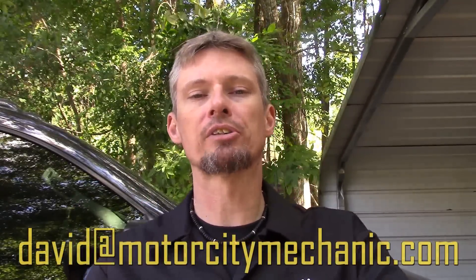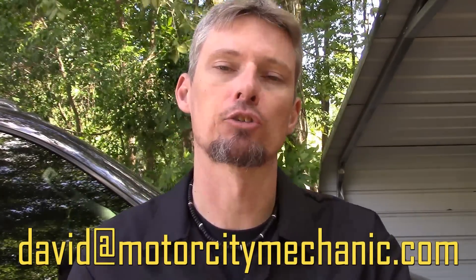At this point I ask for any kind of thumbs up on YouTube. Don't forget to like me on Facebook, you can follow me on Twitter, and check me out on Instagram. If you've got any comments or suggestions about today's video or anything Chrysler, Dodge, Jeep, or Ram, you can always email me at David at MotorCityMechanic.com and I'll try to get back to you in a timely manner. Thank you as always for watching these videos.